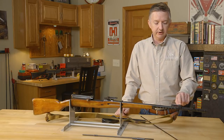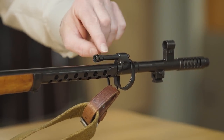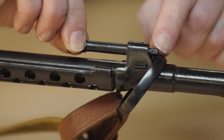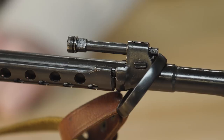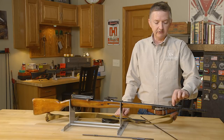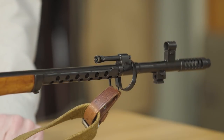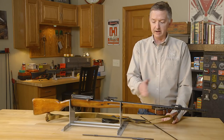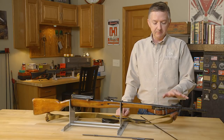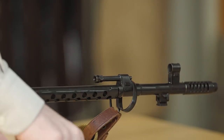This is a gas-adjustable system with about five different settings. The way you would adjust this is with a tool right here — loosen it up, then roll it around; there are numbers on here that coincide with the gas port size. The theory behind this at the time was that as the rifle got dirty you could adjust it to keep it running. But in a combat situation that's really not an optimal design, especially if you're not used to maintenance. There's just too much going on — but if you're properly trained, that's no big deal and you can keep it running.